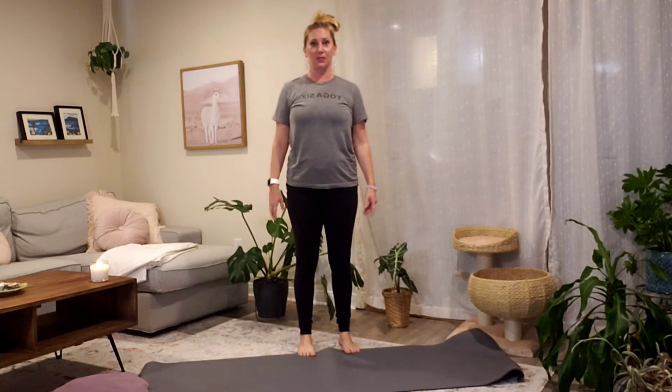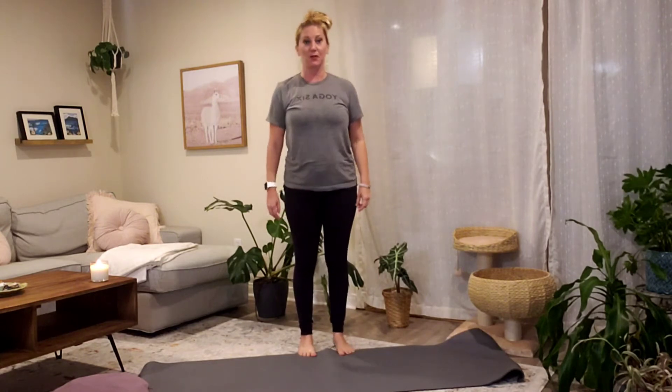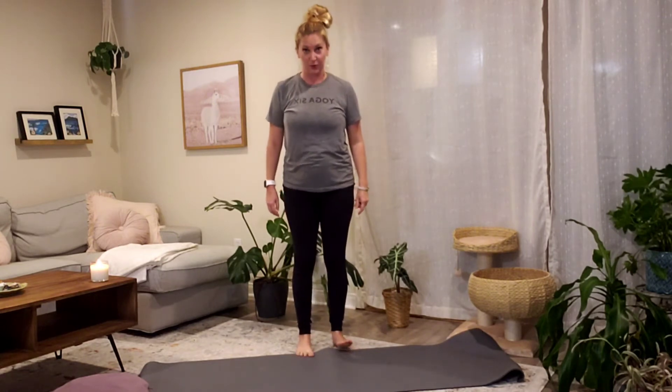Come to a comfortable standing position. I highly recommend that you take your shoes and socks off, then bring your feet about hip width apart and spread wide through your toes.